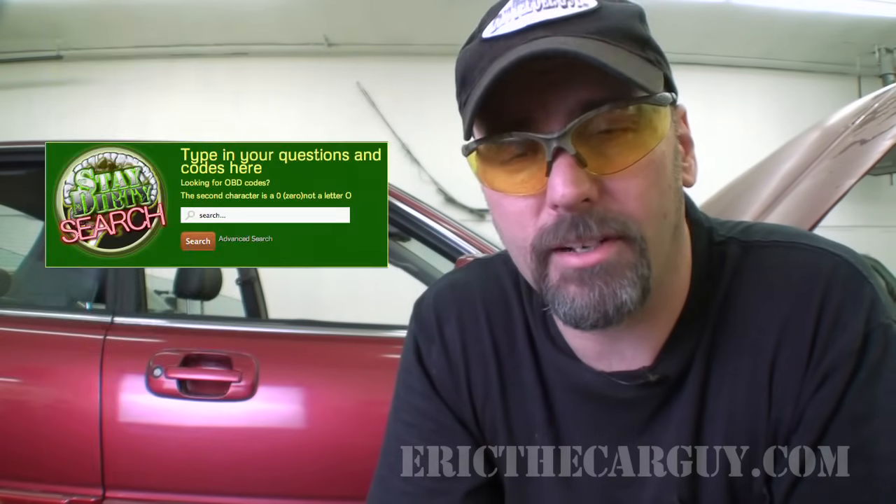If you have automotive questions outside of what was addressed in this video, go to EricTheCarGuy.com — there's a welcome video there to tell you about all the features to help you with automotive issues. Here on EricTheCarGuy we post repair videos every Friday, so come back and see us. If you wish to connect with me socially, I can be found on Google+, Facebook, and Twitter. Be safe, have fun, and of course stay dirty. I'll see you next time.